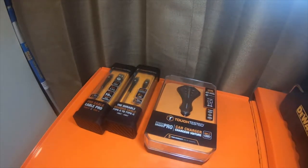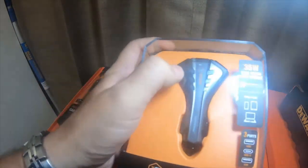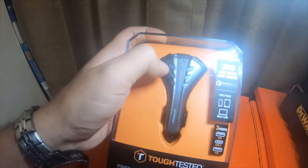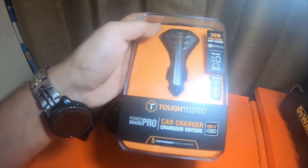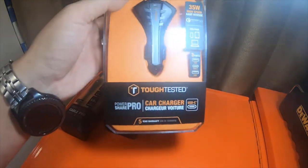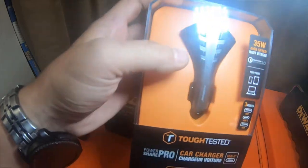I have about 15 or 20 of these cables, five or six of these. I have the older models of these — I have one of these in my Forerunner and I've loved it. It's a 35-watt high-speed three-port charger: a USB port, a USB-C port, and a USB Qualcomm 3.0 high-speed port. They're tough tested cables from O'Reilly's. This is the upgraded version of their older square three-plug brick model.